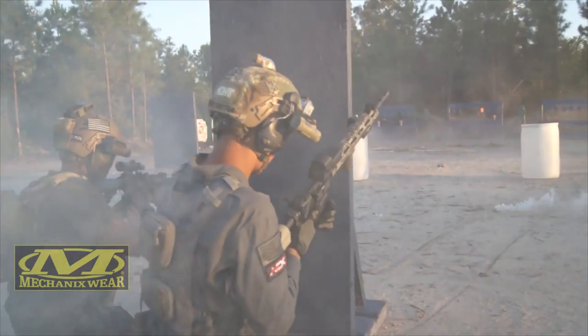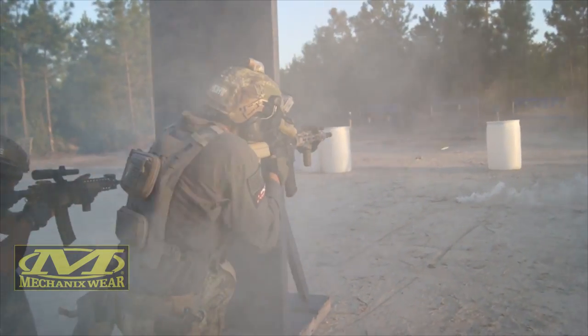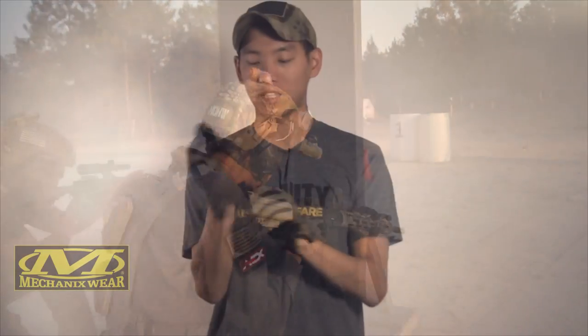I ended up cutting the little Velcro things here and there because they started getting worn out, but it allows me to just throw them on fast. There are a few modifications they've made on the new generation of gloves that I wish these had, but as time goes on, the entire product line will be improved. Next, we're going to check out the vented gloves.